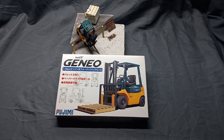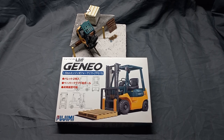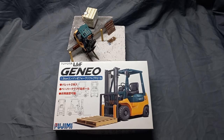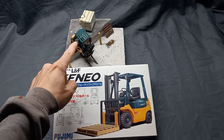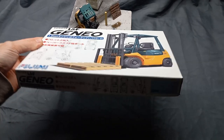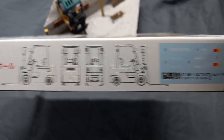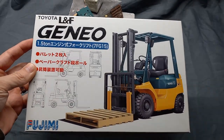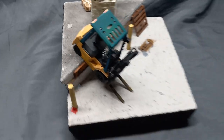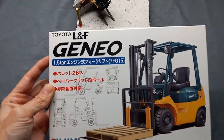Hey everybody, welcome back to another video. This one is a quick showcase on this little diorama I made mostly out of styrofoam, plaster, and other things. The forklift here is from a kit by Fajumi — it's a 1/32 scale, a pretty easy kit with not very many parts. It's quite small, but I'm going to show you the little diorama I made using this kit.